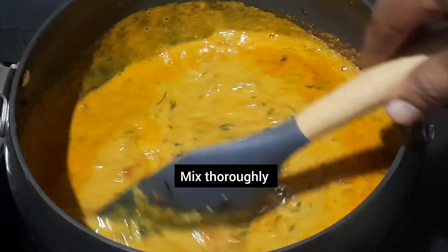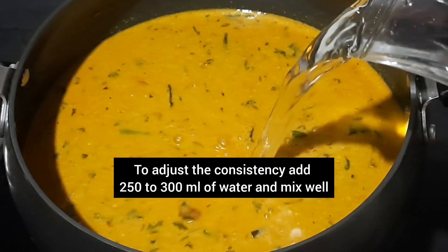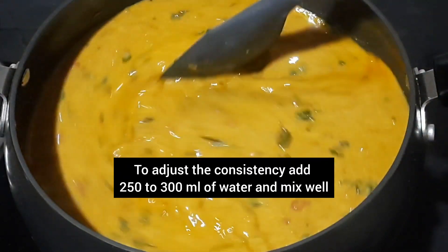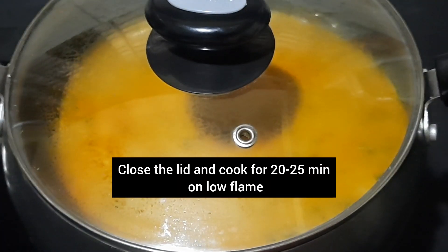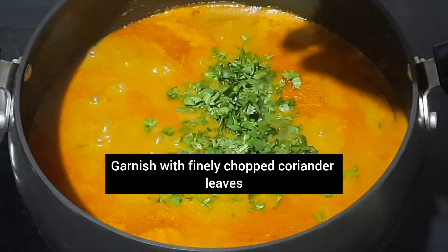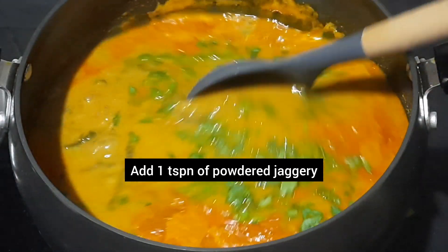Mix thoroughly. Gram flour will make the gravy thick and tasty. To adjust the consistency, add 250–300 ml of water and mix well. Close the lid and cook for 20–25 minutes on low flame. After 25 minutes, garnish with finely chopped coriander leaves and add 1 teaspoon of powdered jaggery. Give it a good mix.